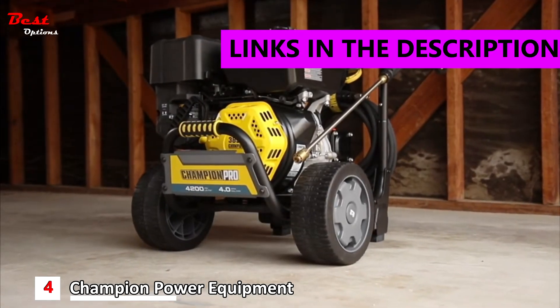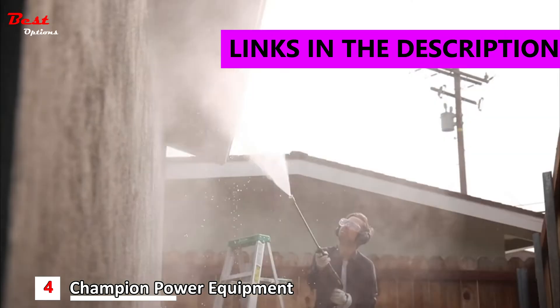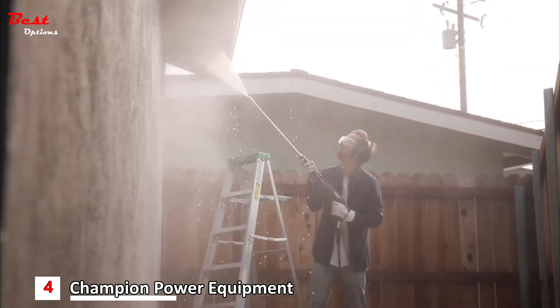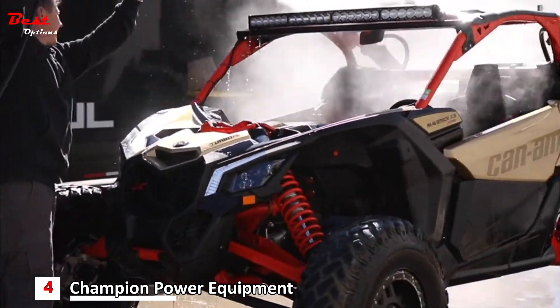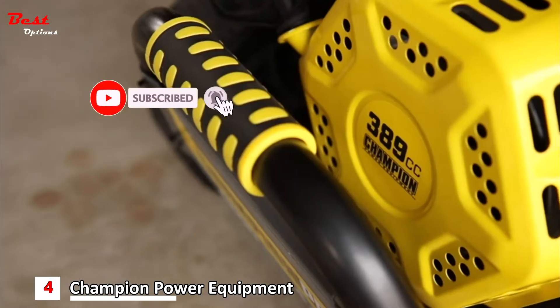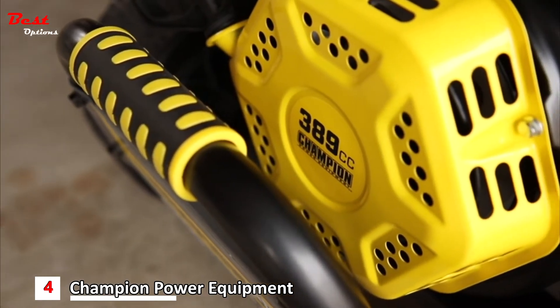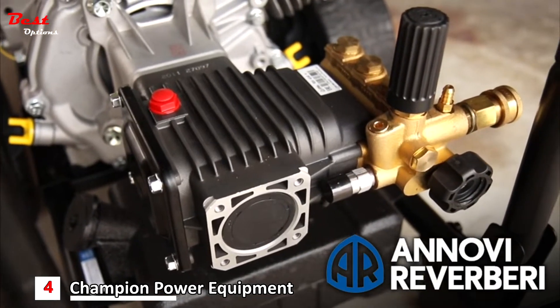Introducing the Champion Pro 4200 PSI Commercial Duty Pressure Washer — perfect for on the job, around the house, cleaning your recreational equipment, or removing stains from your driveway or sidewalk. This unit is powered by a Champion 389cc engine with a high-performance Triplex Brass Head Pump.